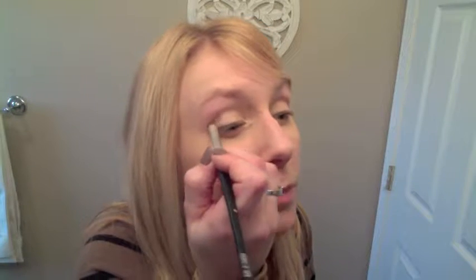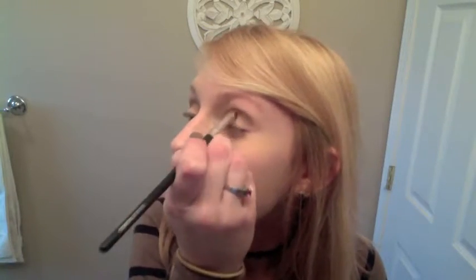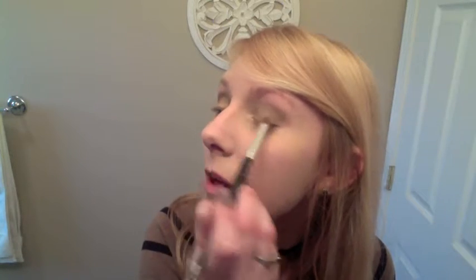So I'm doing this eye, starting in the crease. I know it looks super dark but don't worry, we're going to blend. I like using matte shades a lot, though sometimes I like to use shimmer. Now for the next eye — right now we're just focusing in the crease. Next step I'm going to kind of soften everything out and blend.